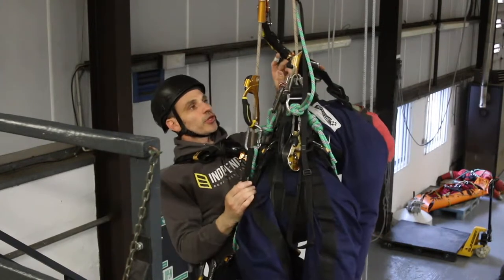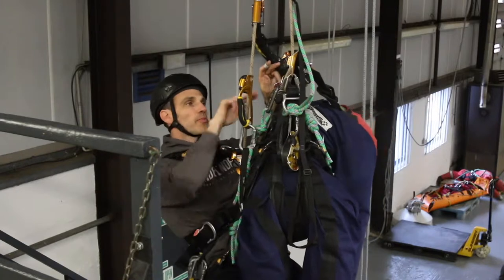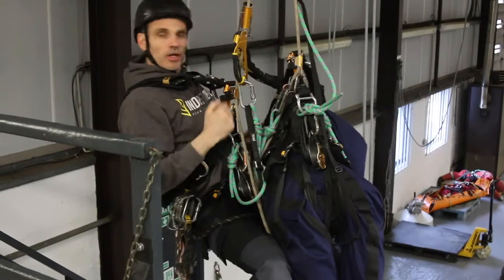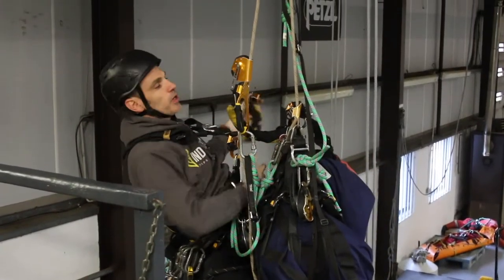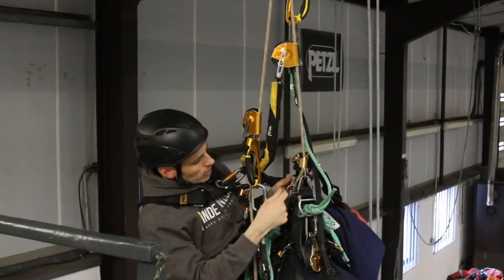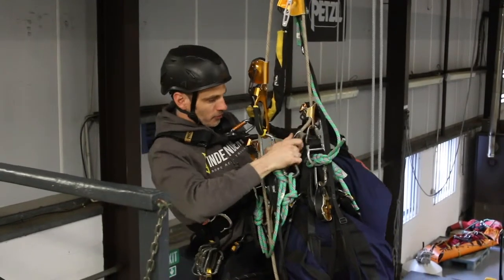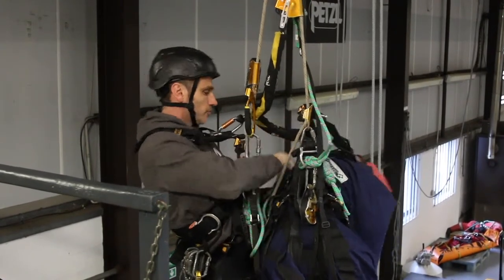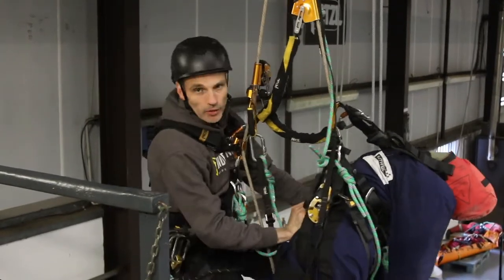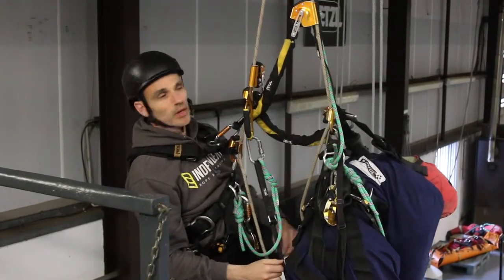We're going to rescue a casualty out of the crawl here from the same set of ropes. I've climbed up and got to height now, but my backup I could do with moving a little bit higher up. So I'm just going to go up a little more, get my spare backup and put that above the casualty crawl, then remove the original. I want to climb a little bit higher up so I'm about level with the casualty's chest and I want to be in my descender.